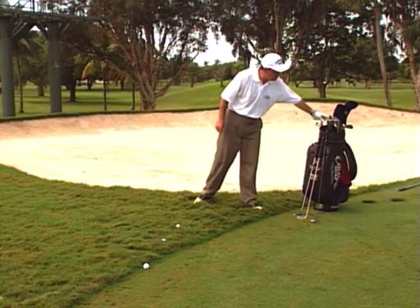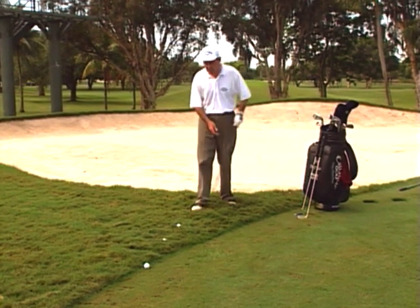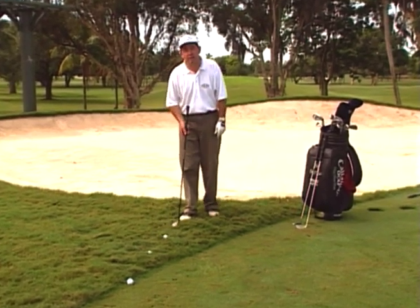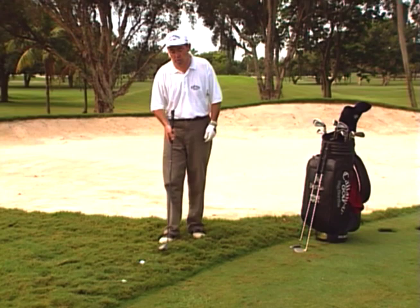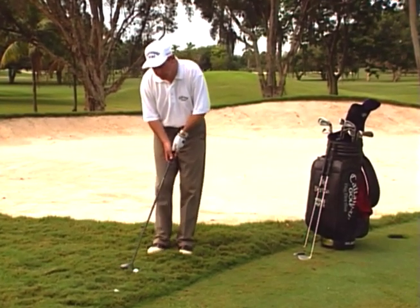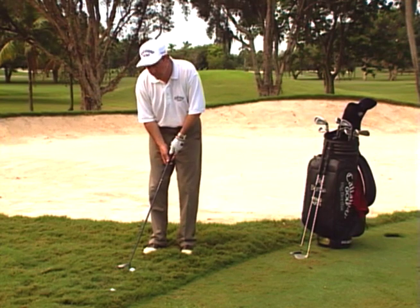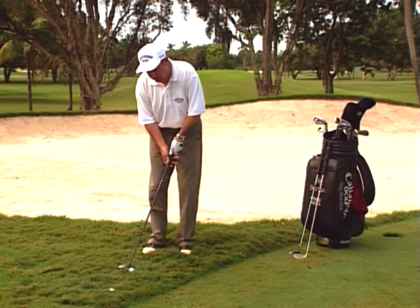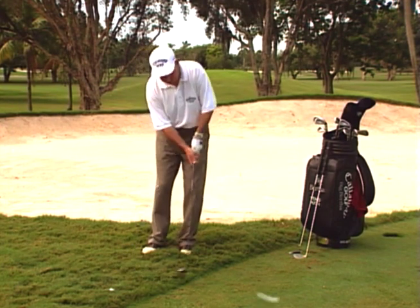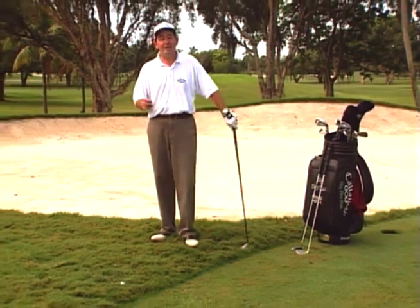Tiger Woods introduced to the public domain the chip with the wood. It's ideal for when you're in this type of thick rough green side. The broad sole of the wood runs through the thick grass. You play this shot very delicately, as if you're trying to just put the ball onto the green. It's a combination of a putting and chipping action, but you don't need to hit it very hard. The base of the club just slides through the grass. We'll thank Tiger for that one.